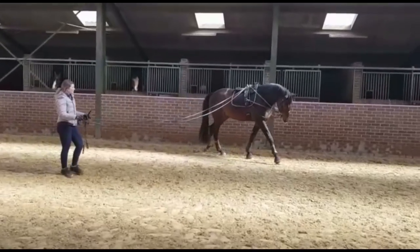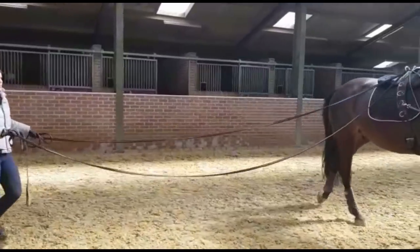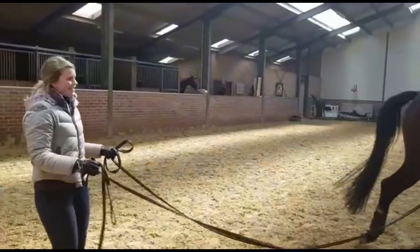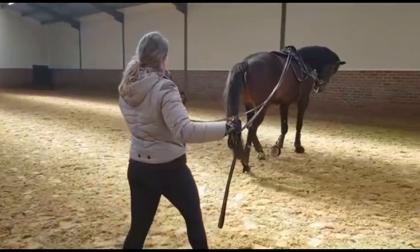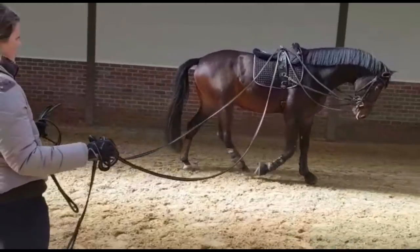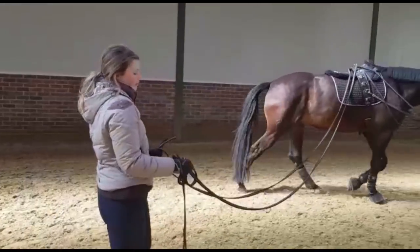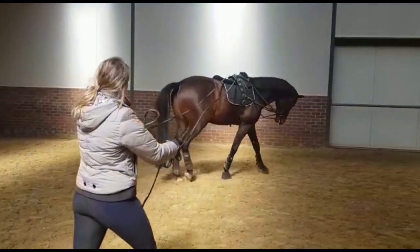The real art of it is being able to coordinate running and have your hand being independent — that you really feel you've got that feel of where he is on the connection, and you can release a bit and take a bit independent to your running. Just like in your riding and in your reins.